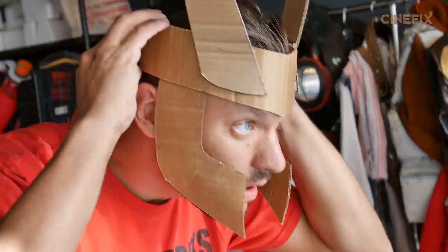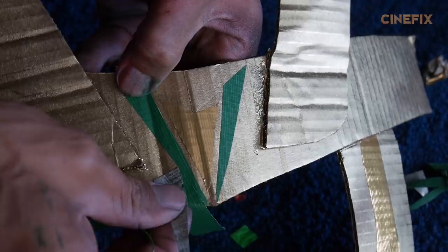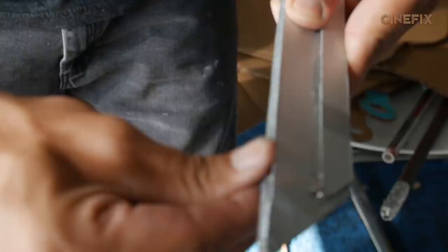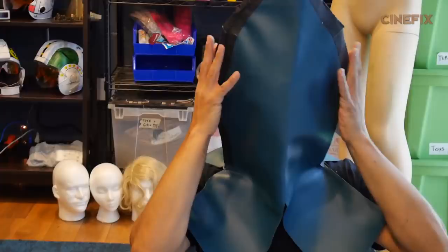The Loki helmet is essentially a two-dimensional helmet made out of cardboard — sprayed with gold, with details added in duct tape, and the horns bent back to make them look much larger than they are. In this shot, Loki flips some knives and catches them in his hands. I made the knives out of cardboard and added pennies to the end so they were weighted and easier to flip — making it one of the more expensive props ever made on homemade movies.